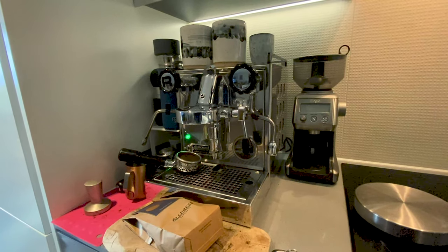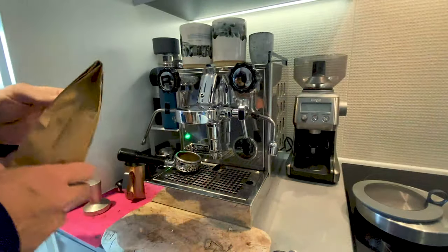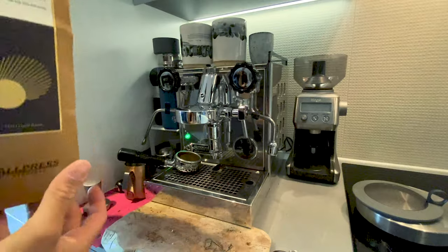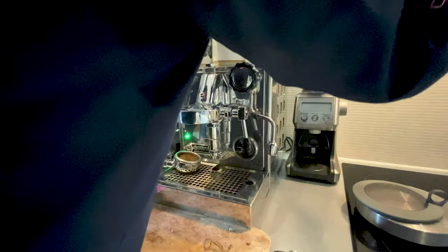This is my Rocket setup. I've got a Sage grinder, which I got for Christmas this year — absolute game changer in terms of being able to grind your beans fresh. When I get these from the shop freshly roasted, I can grind them myself. It makes a huge difference to the taste of the coffee. I'll need to dial in the grinder again for the fresh pressed beans, which is a bit annoying, but it's all part of the process.